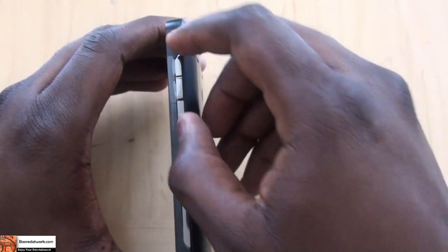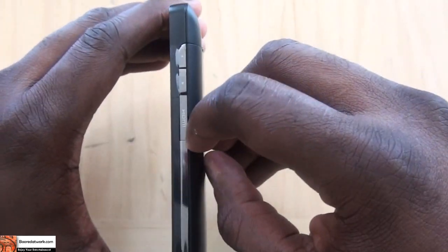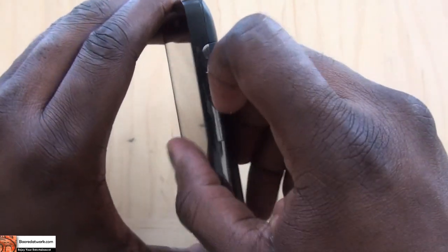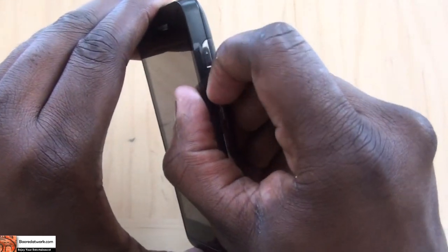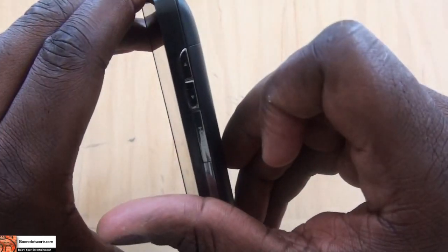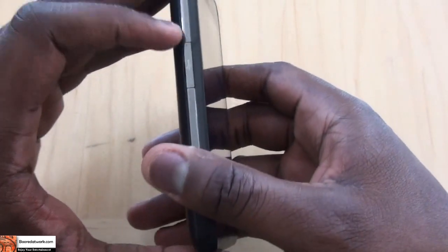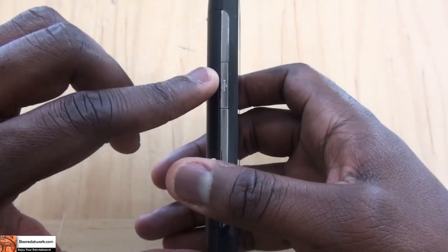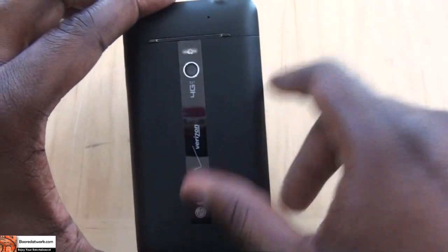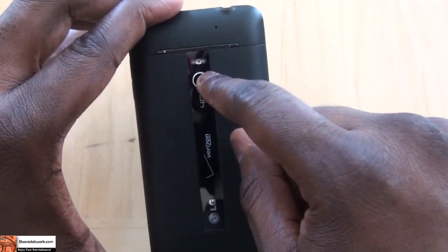If I flip it over to the right-hand side — there are still some stickers here — we have volume toggles as well as an HDMI port. Of course, I have no fingernails so we'll skip opening that. On the left-hand side you do have your port for your mini USB to charge. The rear of the device has a 5 megapixel camera that records at 720p.